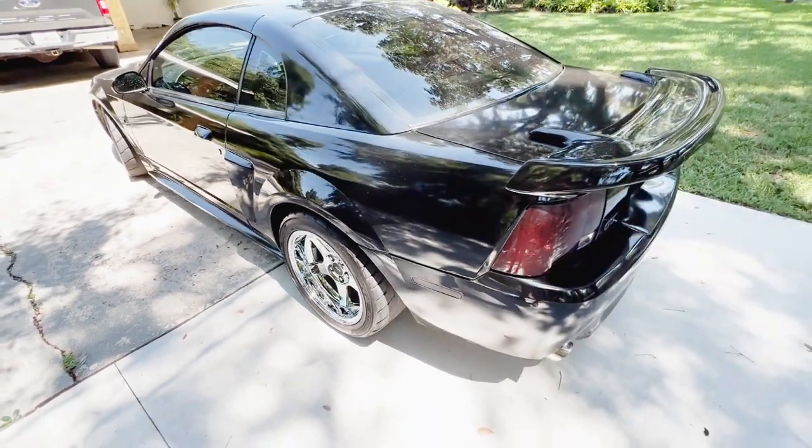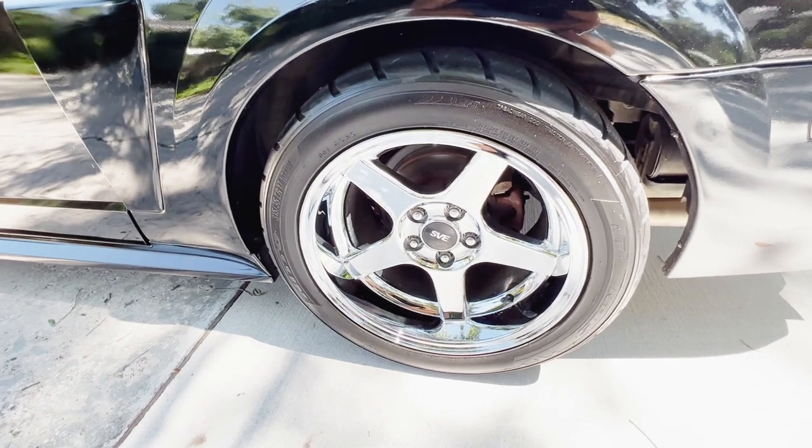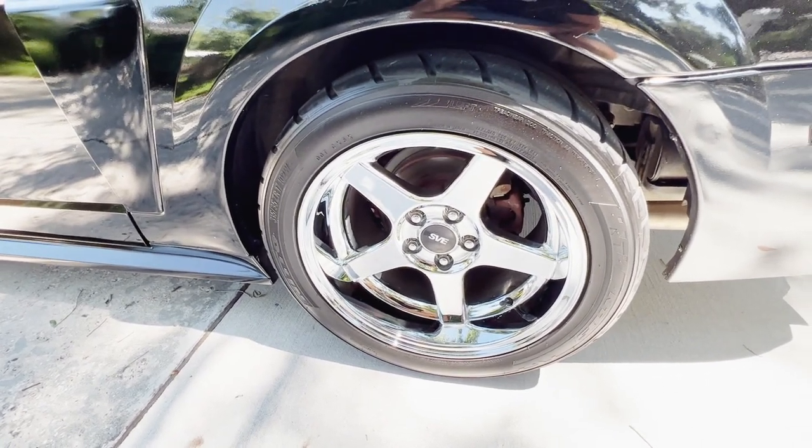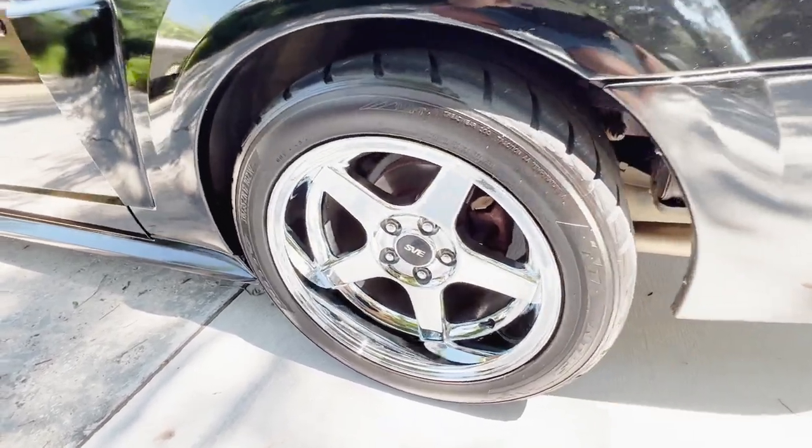Now if you guys have any recommendations on how to hook up in first gear, let me know, because this car in first gear basically has zero traction even with 315s out back.